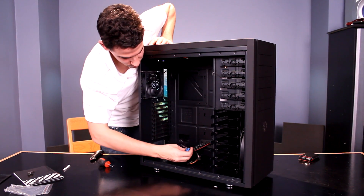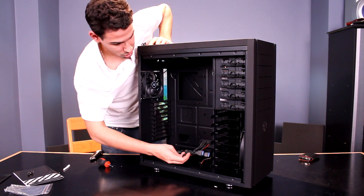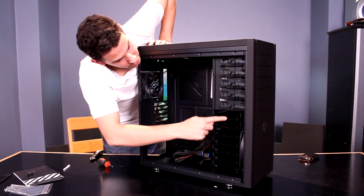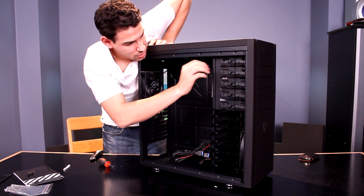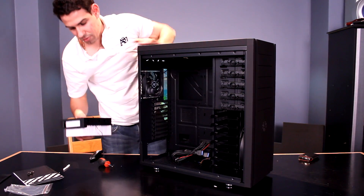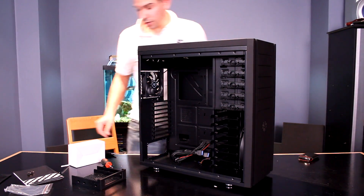We have two internal USB 3 headers, and all your connectors are black. The power for the supercharged port uses SATA power. We have five DVD drive bays, all tool-less as well. Thumbscrews on the expansion slot bays, which I like to see — I hate the tool-less systems, they all have issues with dual-slot video cards. I haven't seen one that works yet.